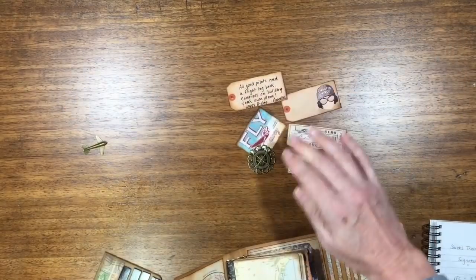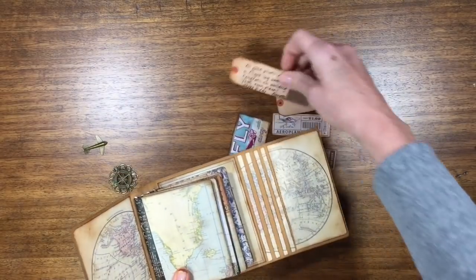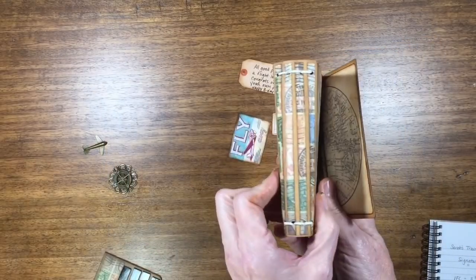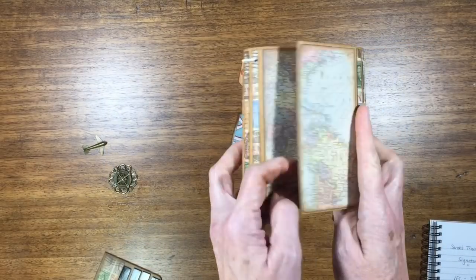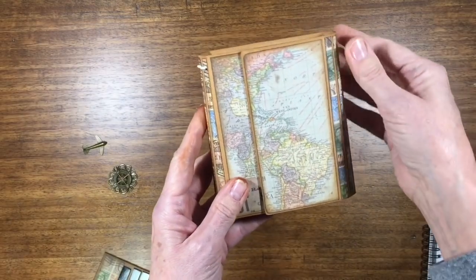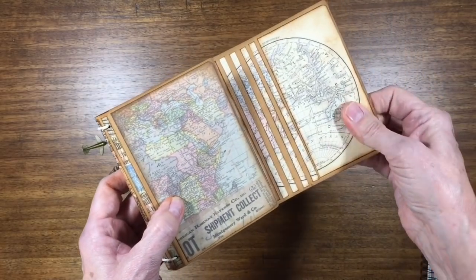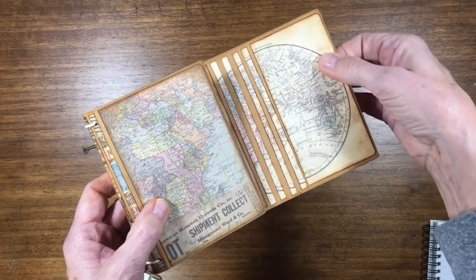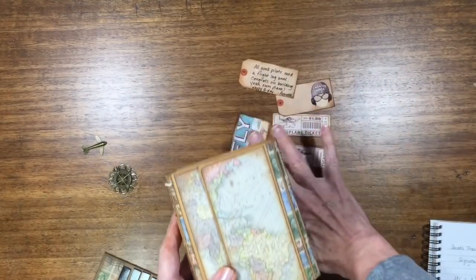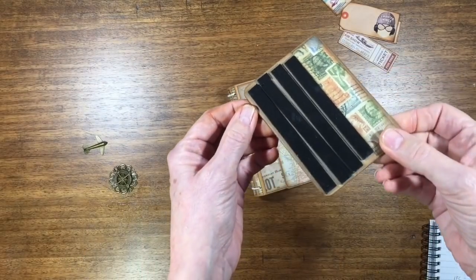I have these little things I'm going to add here and there — a little note from me at the back since it's her birthday. You can see I added paper strips to these little spine areas here just to keep it from looking too plain on the edges. And just like Ginger taught me, I put two magnets under here and there are two over here, so it's magnetized.